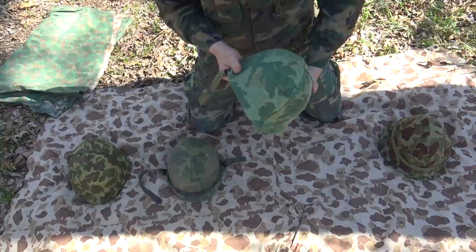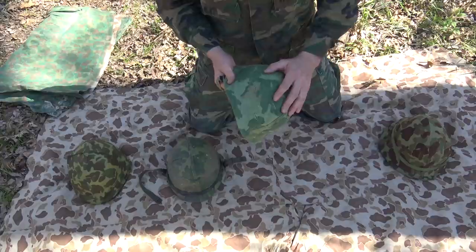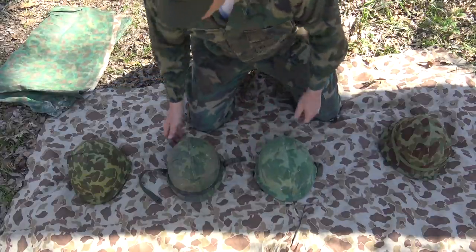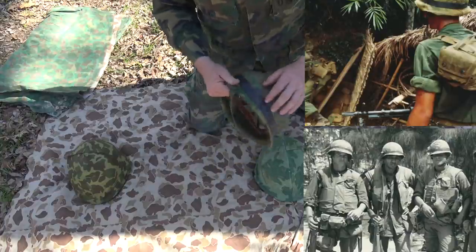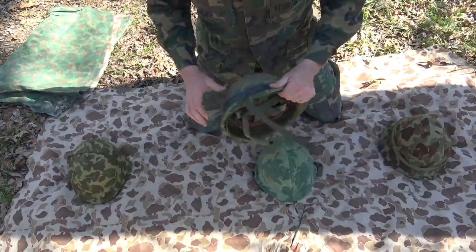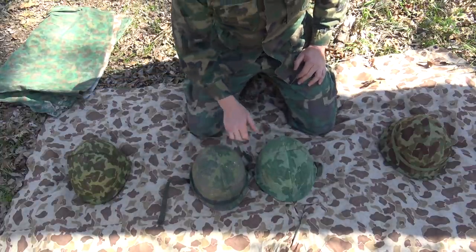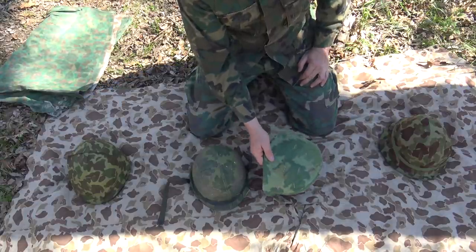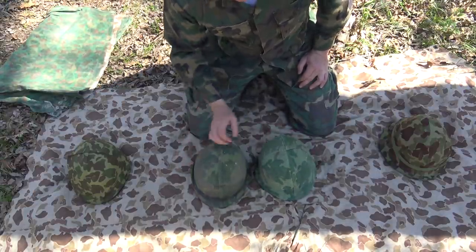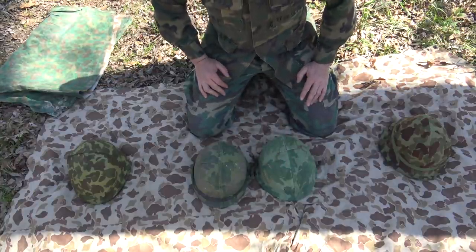The helmet liner was pretty much standardized across the services. You had the Mitchell pattern helmet cover with foliage slits. A lot of Marines would put a black inner tube around the helmet — they did not have the little elastic band the Army used issued to them. So Marines either had nothing, just the helmet cover, or the black inner tube. But it was more common that Marines didn't have any of that on their helmet, based on video and pictures.